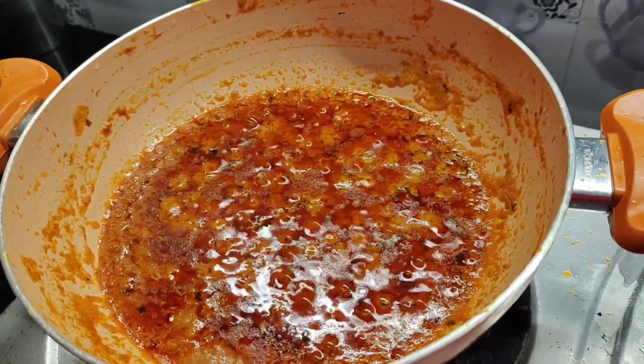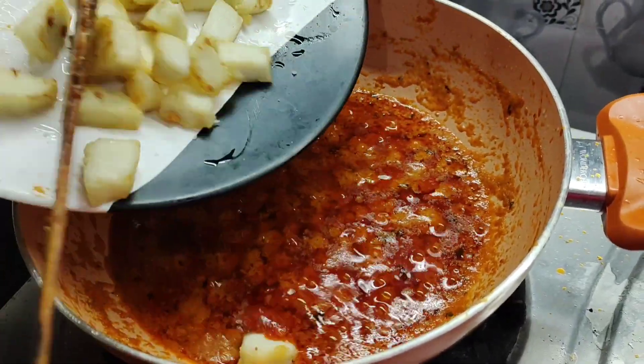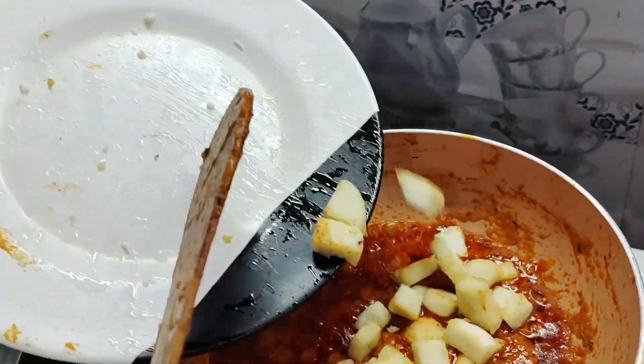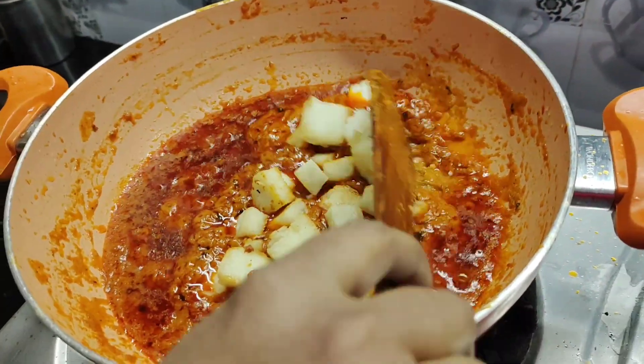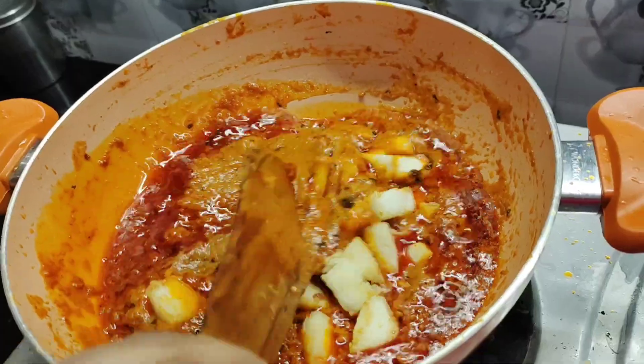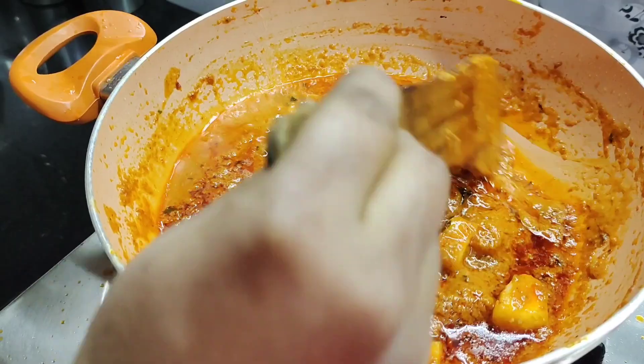The gravy is cooked, so we will add paneer to it and cook it for 10 minutes and my paneer butter masala will be ready. We will add half cup of water to it.